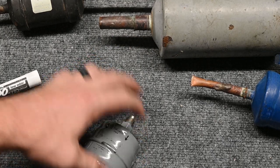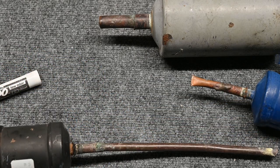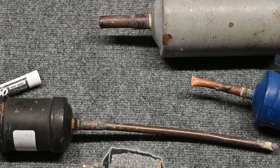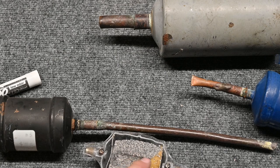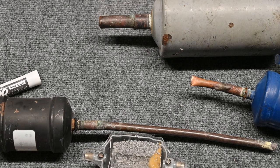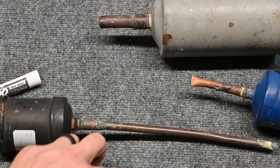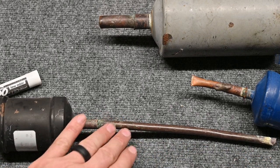Just because it's a three-eighths line doesn't mean it's a liquid line. Remember, leaving the compressor is a discharge line. If you put this liquid line filter dryer on the discharge line, the hot gas coming through causes this to come apart and sends all of the desiccant material through the entire system, trashing the unit. So make sure the liquid line filter dryer goes on the true liquid line — after the condensing coil, not just because it's a small line.